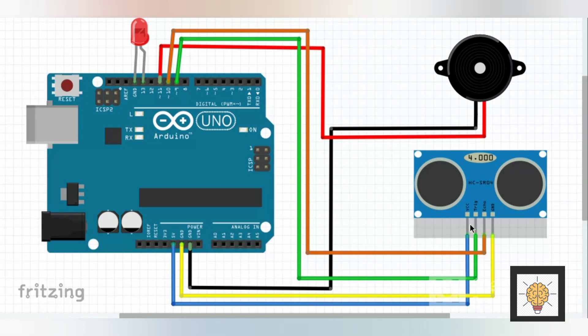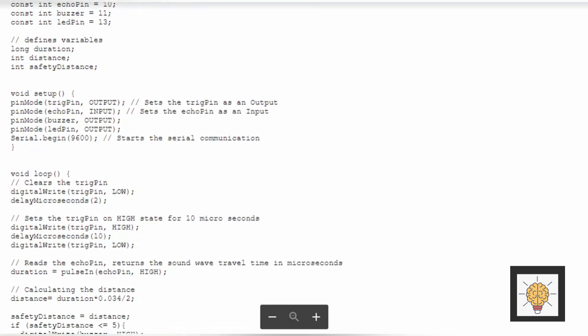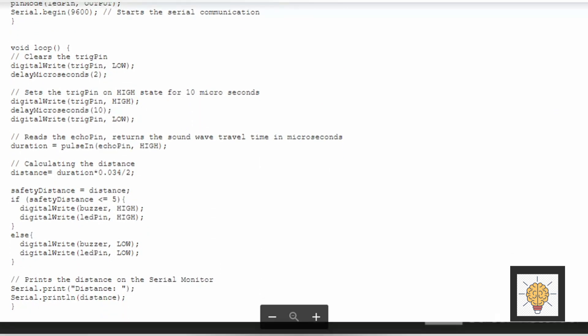Here is the circuit diagram for this project, designed by Fritzing. You can easily make this diagram by downloading Fritzing. And here I show you the code for this project.